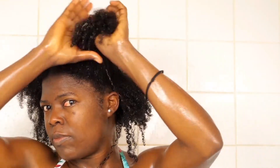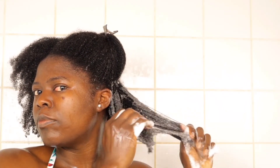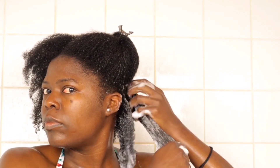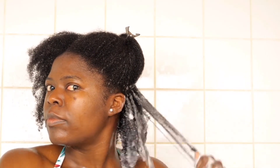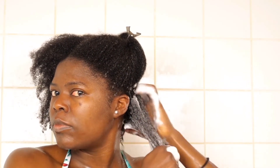I most often use my mousse to style, and I like working in sections. I pour a few pumps on my palm, apply it on the sectioned hair, use my fingers to smooth and rake, then finally use my brush to comb — the same process I used when conditioning. It's optional: you can smooth, rake, and separate with your fingers and skip the brushing, but I like doing it.